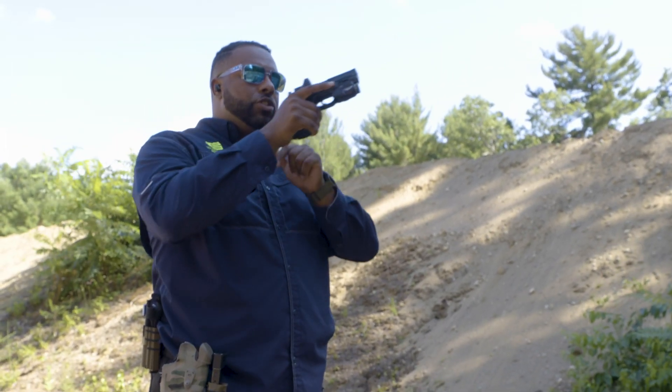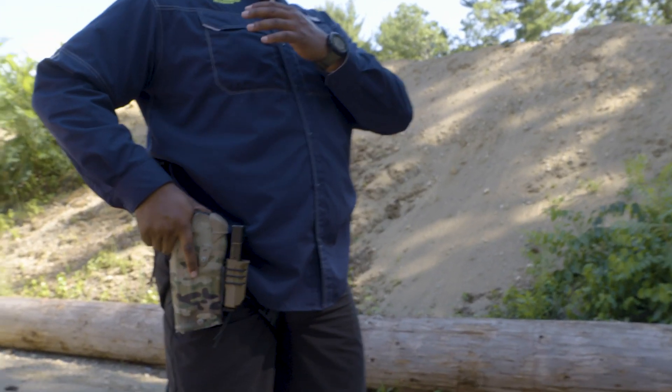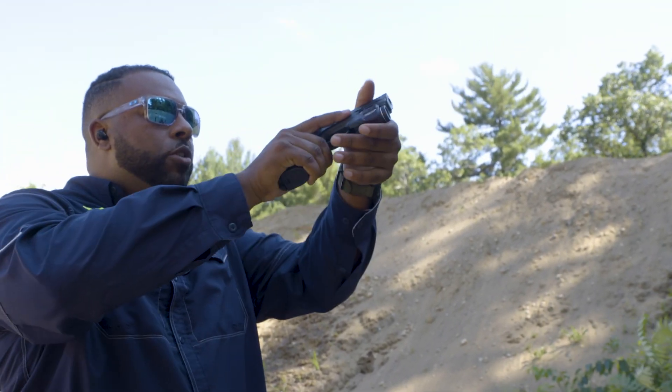Then I'm going to rack the slide to reset the trigger and holster. Let me do that one more time — and a nice smooth press without moving the gun.